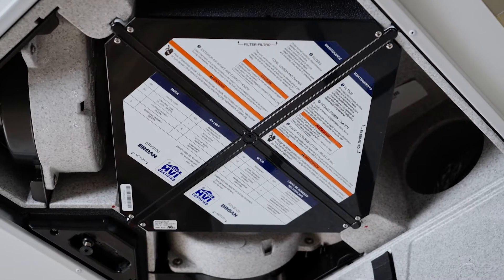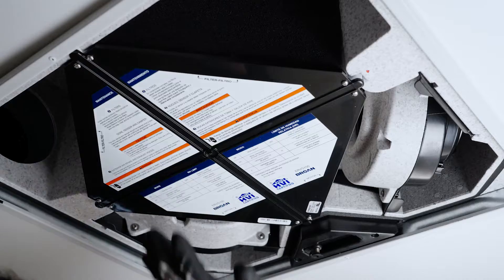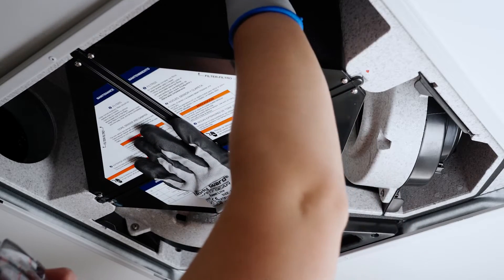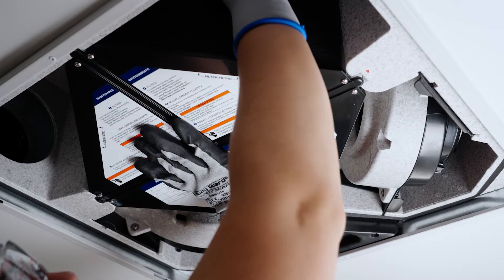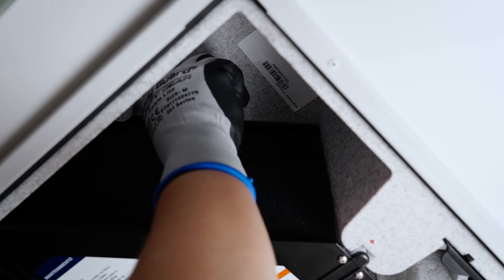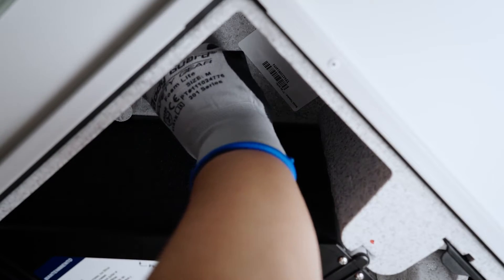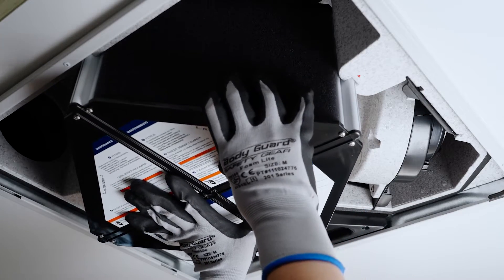For units installed in or under the ceiling, always hold the recovery core when rotating the recovery core retaining bracket. Failure to do so will cause the recovery core to fall out. While holding the recovery core, loosen the wingnut and rotate the recovery core retaining bracket.